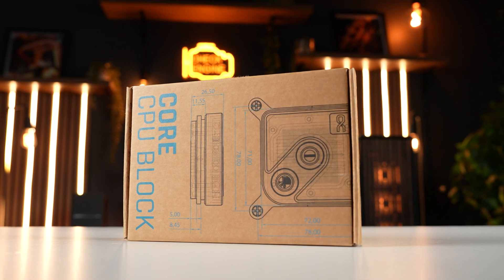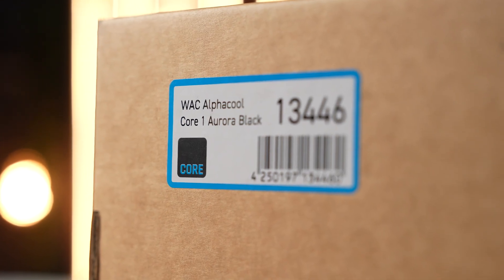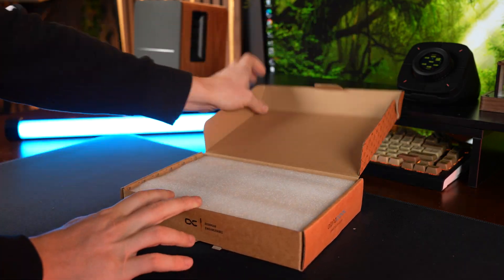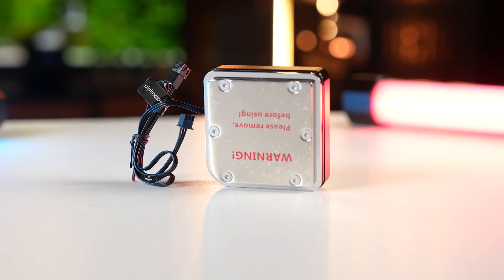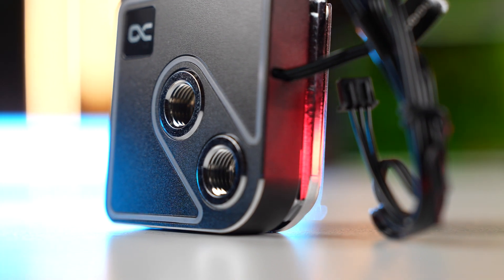This is the Core 1 CPU block from AlphaCool. First of all, I have to compliment the design — it is hefty, full-on metal all around, with integrated RGB. The best part is that they've got these metal rings implemented to stop any stress cracks from over-tightening fittings, and it's compatible with both Intel and AMD. The inlet is situated right over the centre and is designed so the liquid is forced through the jet plate and down through all of the fins, giving us great heat transfer to the liquid where it can then dissipate through the radiator.